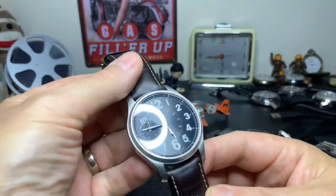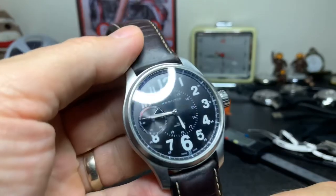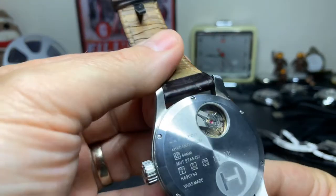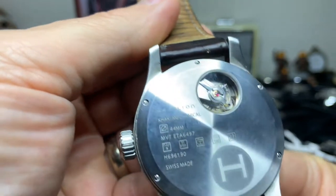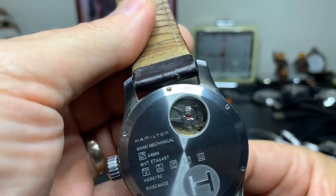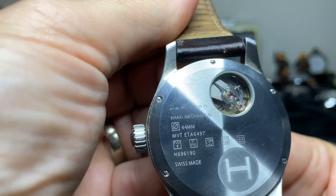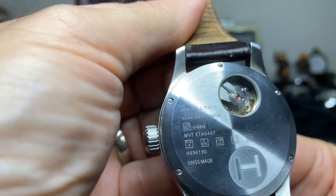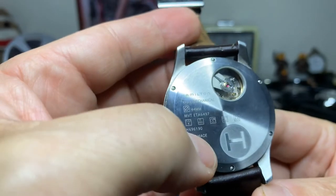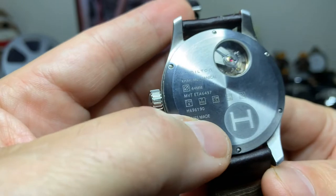This larger one is the Hamilton Khaki Officer — a fantastic watch, and actually one of my favorite watches of all time. Just a fantastic movement on the back too. Flipping it over, you can see the mechanics of the watch in that display window. It says 'Hamilton Khaki Mechanical 44 millimeters.' The movement is the ETA 6497. It has the water rating, the model number — obviously Swiss made.